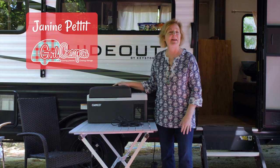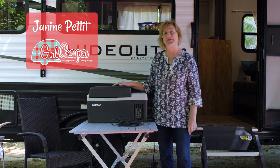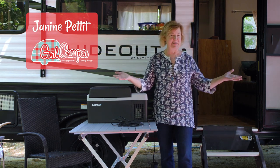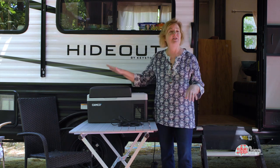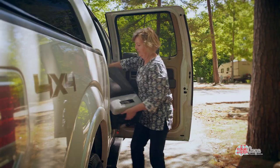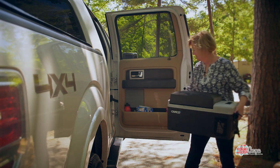Hi friends, this is Janine Pettit, brand ambassador for Campco and founder of Girl Camper. I'm all set up at the campground here and I'm just unloading my truck — I just took my 20-liter Campco refrigerator out of my truck.